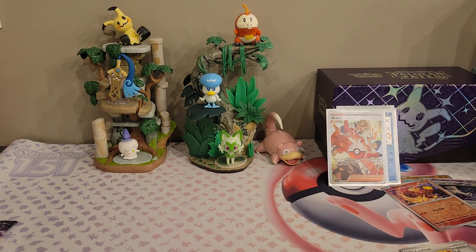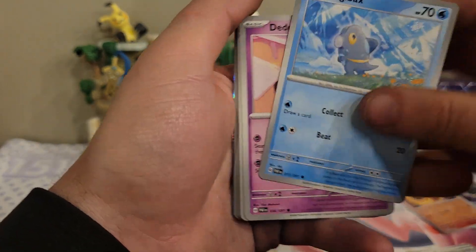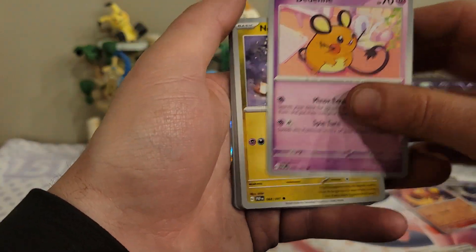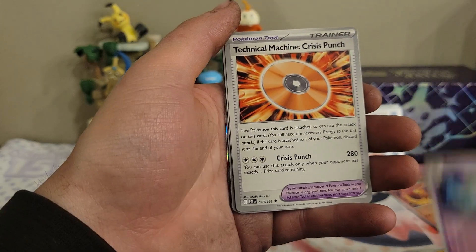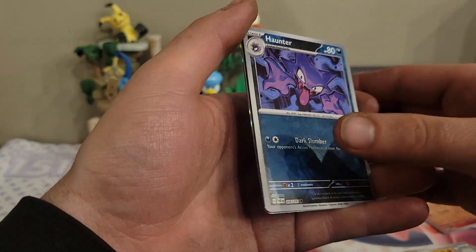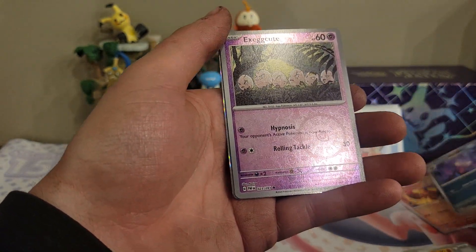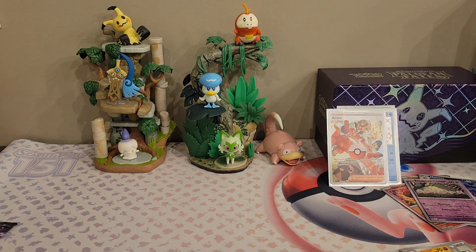Okay, we're three for four — lost track of how many I've opened. There's the code card and the energy. We have a Frigibax, a Dedenne, a Noibat, Chien-Pao, Murkrow, Kirlia, Technical Machine Crisis Punch, a Grappaloct, a Haunter reverse, an Exeggcute reverse, and a Varoom regular rare. For my first time opening this set I'm very happy with it so far, thoroughly enjoying it.